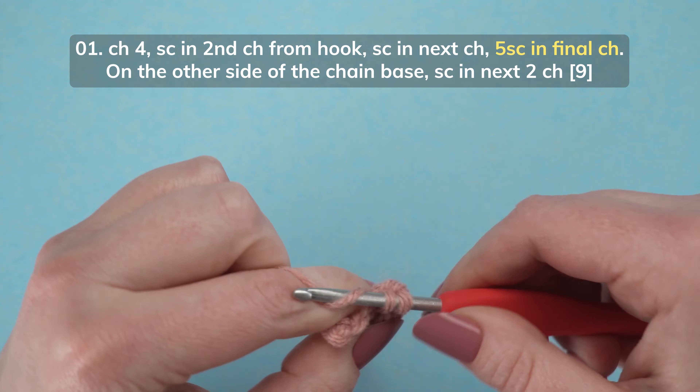This side is ultimately going to be on the back side of the work, so feel free to move the tail forward to this side, and then complete the remainder of the 5 single crochets.